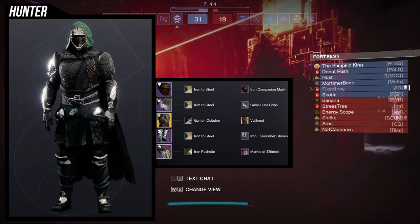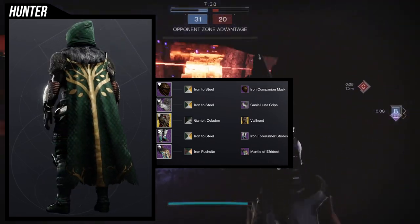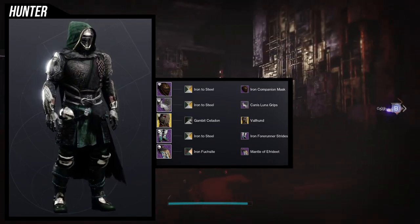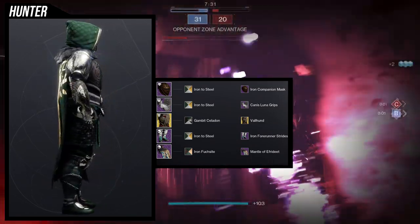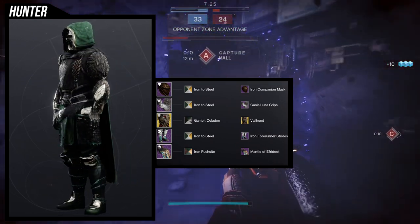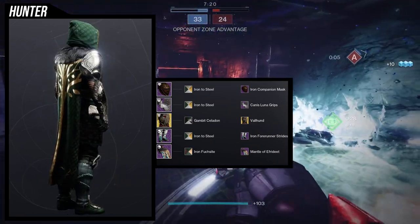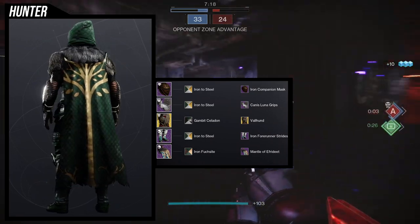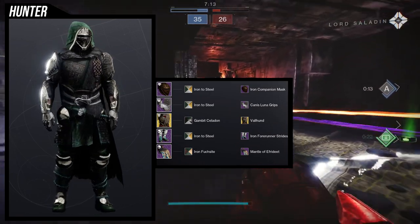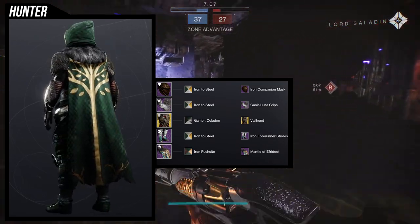For the boots, we're actually using Iron Forerunner strides. I feel like this is the best choice for this. I also didn't realize that almost every piece of this is Iron Banner related, which is funny. I decided on the Iron Forerunner just because I like the cloth on the crouch — I think that's super dope with all of this. It just looks very busy, which I feel like a Viking would have. And for the cloak, the Raising Mantle of Ephradi — this is one of my favorite cloaks because it has fur. I wanted a lot of fur in this set because for me, Vikings in media just look way cooler with fur.